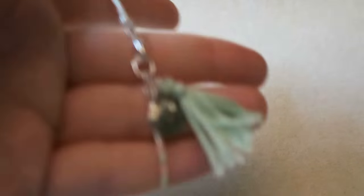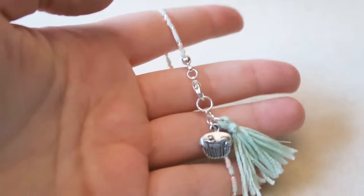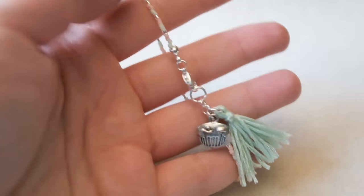These bracelets are super simple and perfect for those wanting to get into jewellery making but don't really know where to start. So the first bracelet I'm going to make is the one with the tassel and the charm, because it's possibly the easiest one to make.